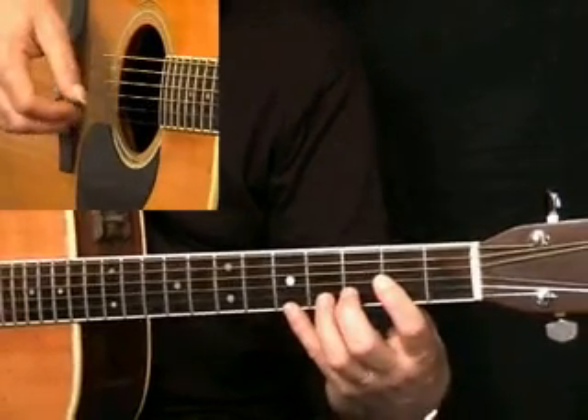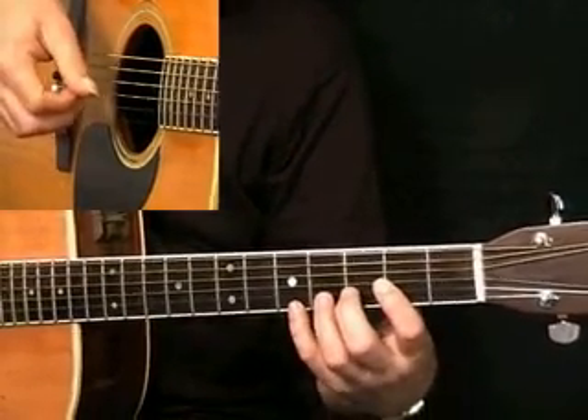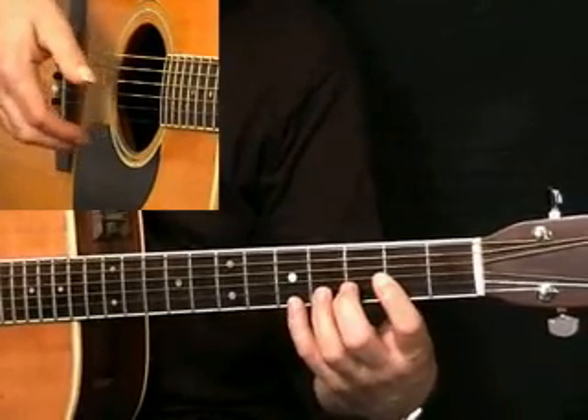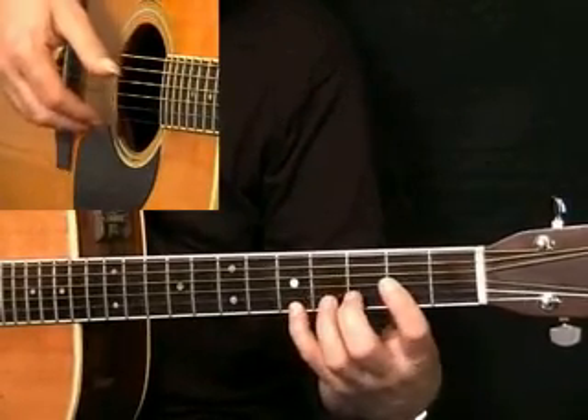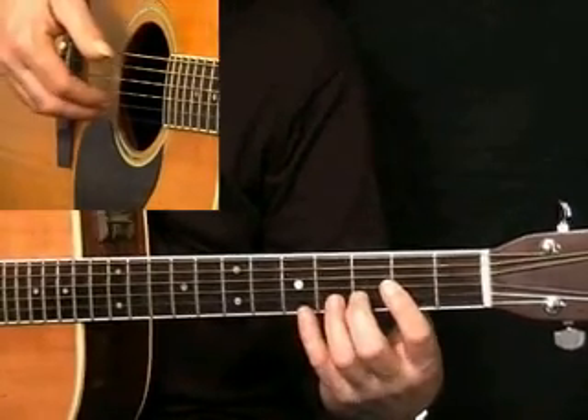For these kinds of tunes, technique is the key to a good sound, and I think I'd like to just say something about my right hand. What I'm doing is using a combination of thumb and fingers — perhaps mainly the third finger and the first finger, and sometimes the middle finger.